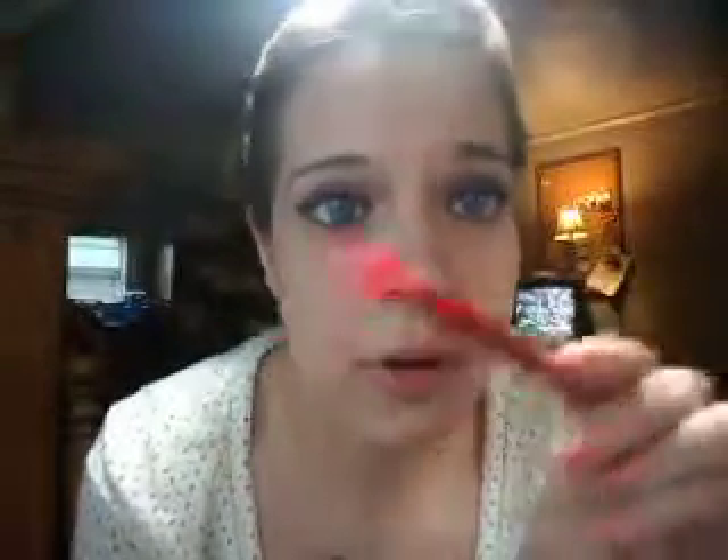I've been using the Maybelline Eye Expert eyeliner forever. You can get it at Walgreens, CVS, anywhere. It is like the best eyeliner I have ever found in my life. It was actually something my mom used ever since I was little, so I just started using it. Trust me, it's like the best thing ever.